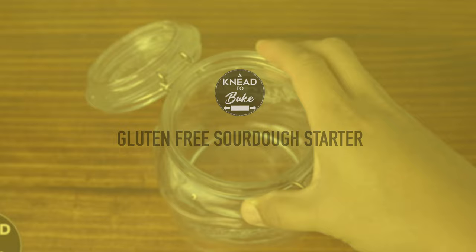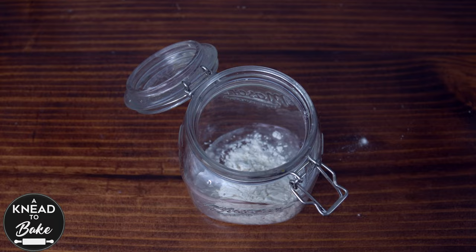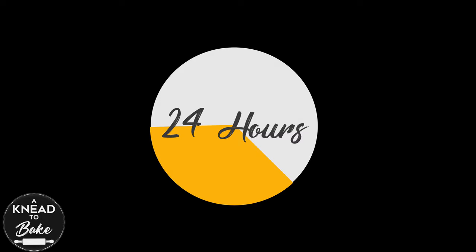Let us start with the gluten-free sourdough starter. Place in a large glass jar one tablespoon of water and two tablespoons of gluten-free flour. Mix the ingredients well until you get a dough of this consistency. Cover the jar with a lid and let the gluten-free sourdough starter rest for 24 hours at room temperature in a warm place.